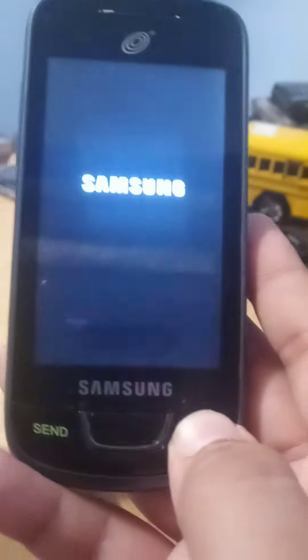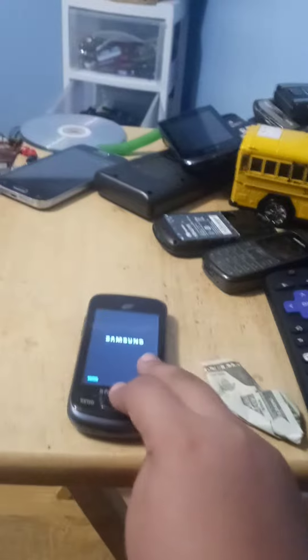Hey guys, in today's video we're going to take a tour of the Samsung SGH-T528G. It might take some while to start up.